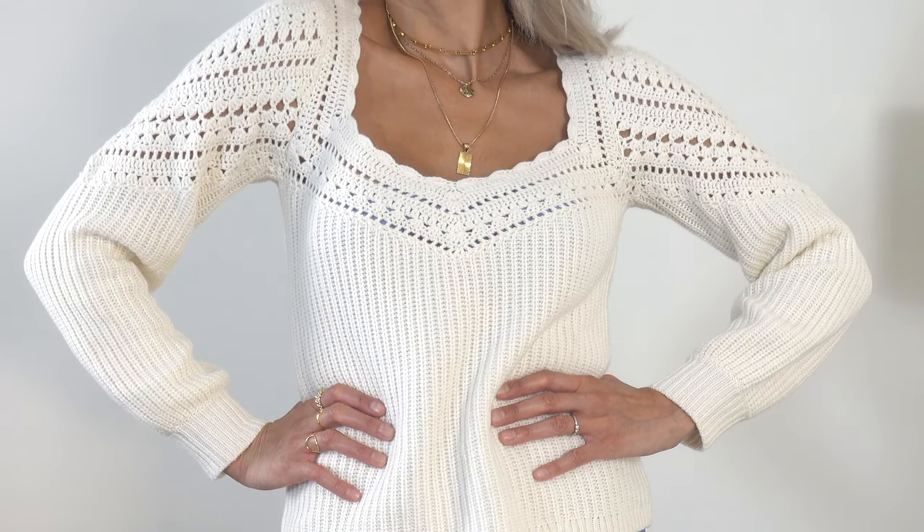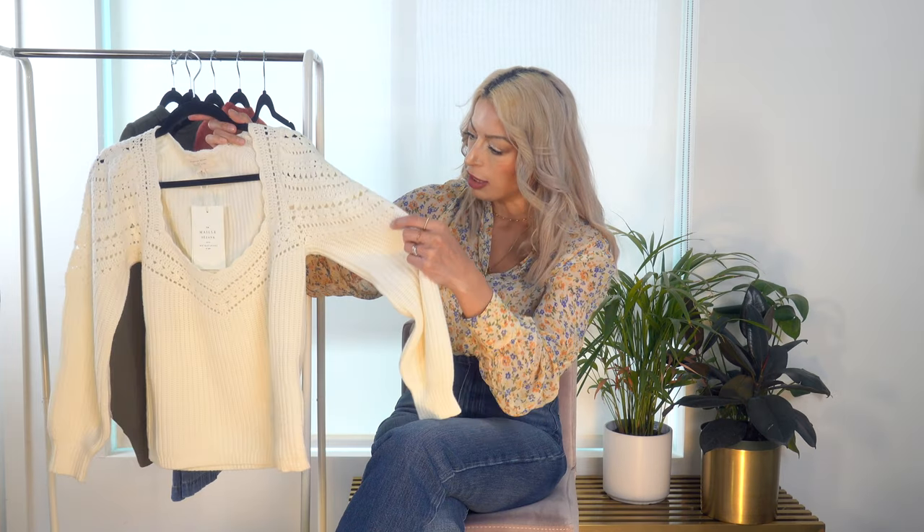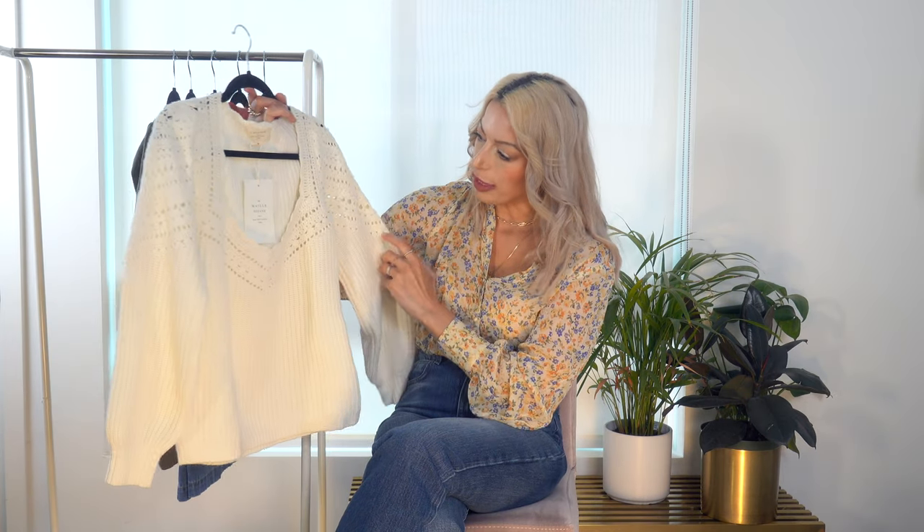Regarding quality, this sweater is beautifully constructed; however, they did miss a couple of little details — I can see a few loose strings here on the sleeve as well. A little bit of quality control could really help that, but this isn't anything you can't just snip off and be fine with, so not really a major issue — I did just want to call it out.